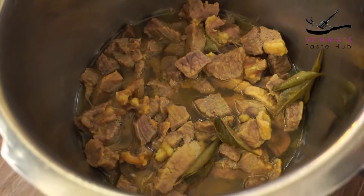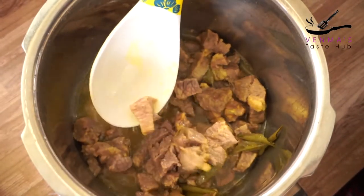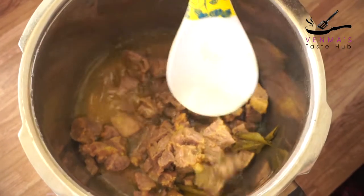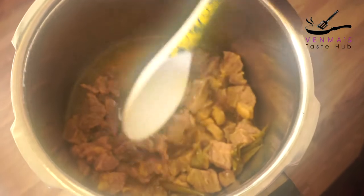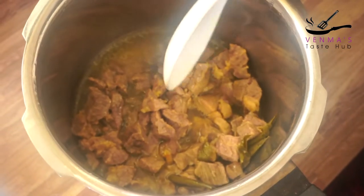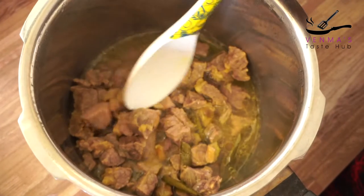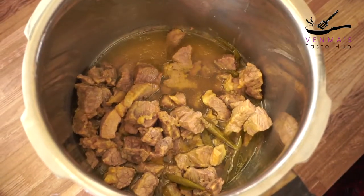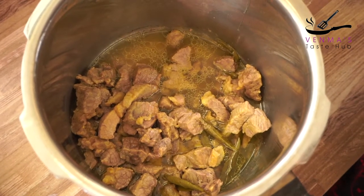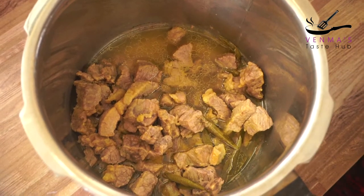We've set our pan. I'm going to add some of this — I'll add a little more, then a little less.